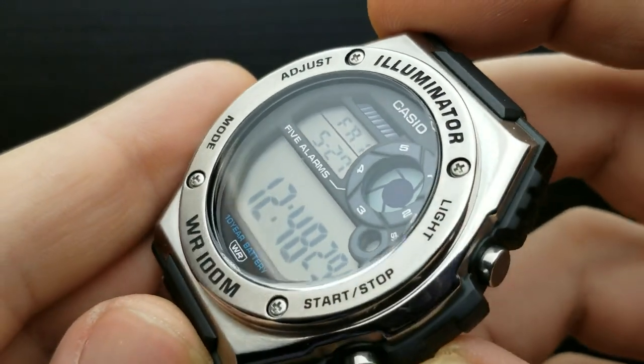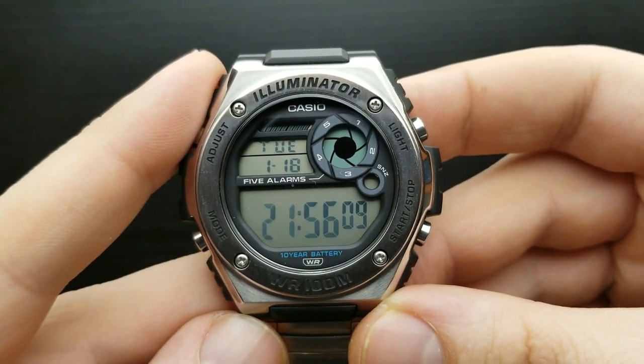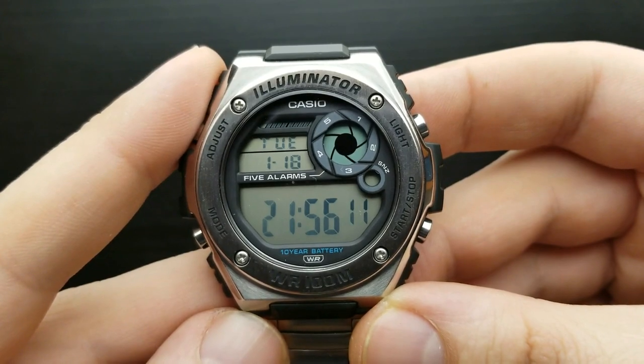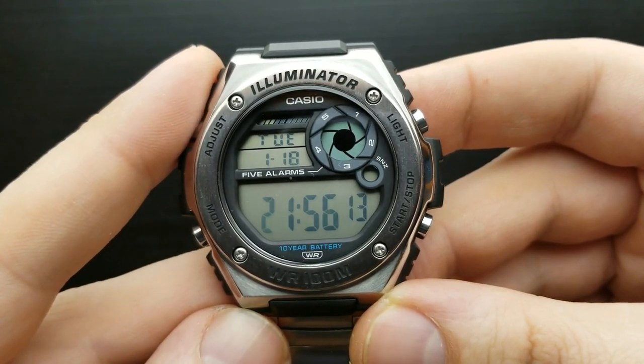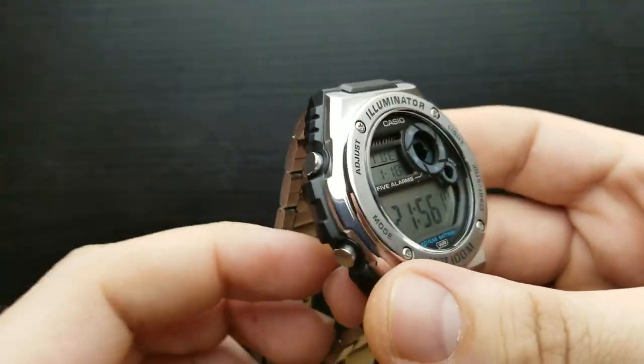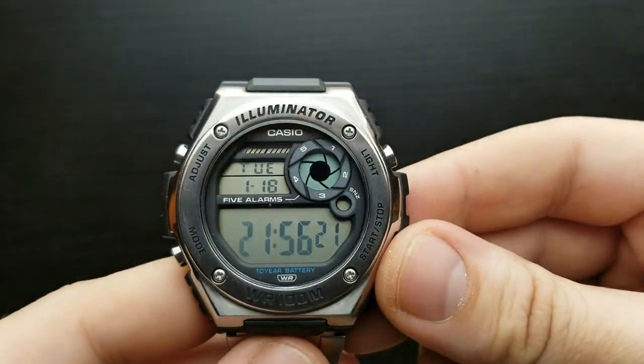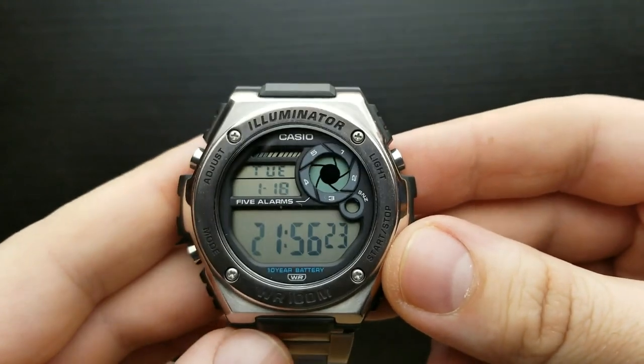Today I have the Casio MWD-100HD on my hands. The 'HD' designation refers to this material and bracelet combination — this is the one with the metal bracelet. There are also variations with a rubber band and different color details on the watch itself.